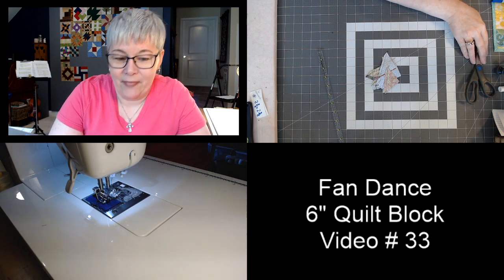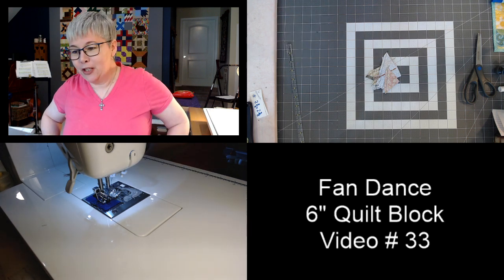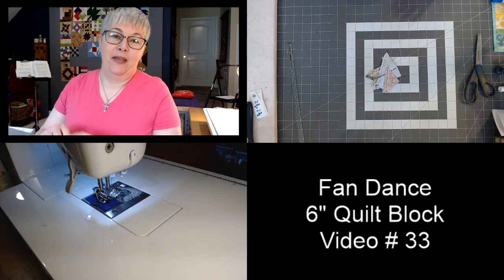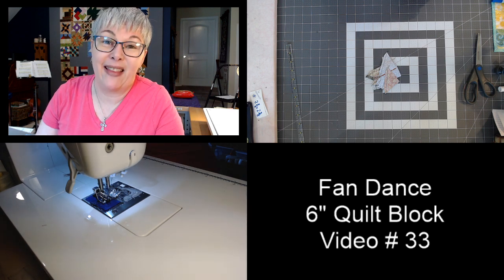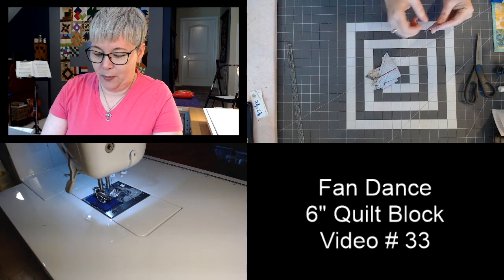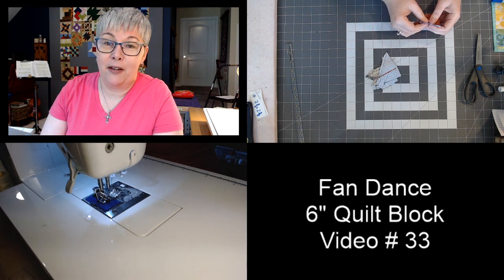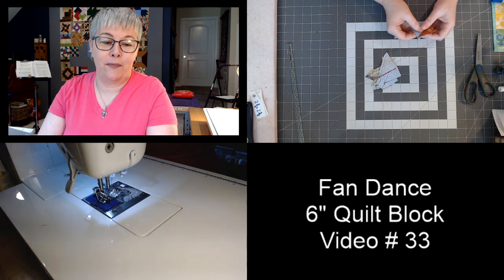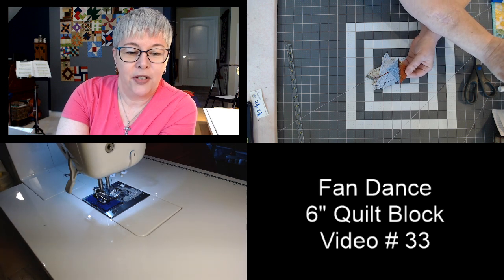The next thing we're going to do is press each one of these open. I'm a little bit of a slow presser, so be patient with me. We'll move to question number three: if you could eat only one food for the rest of your life and that's it, what would it be? Would it be pizza, tacos? Green bean casserole — I think I could eat that every day for the rest of my life.